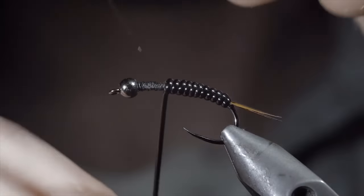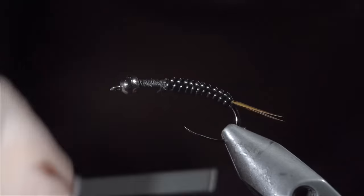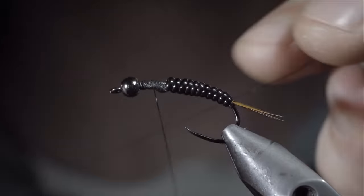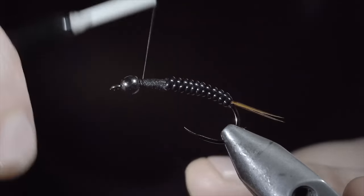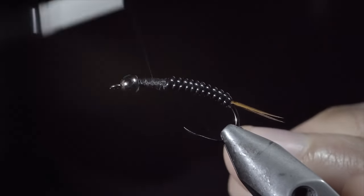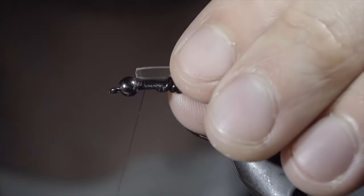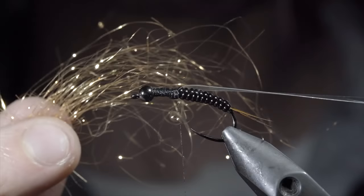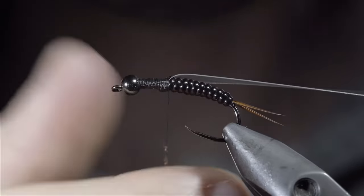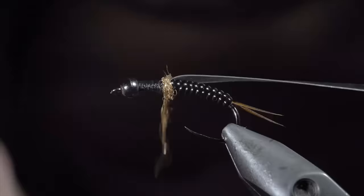Once complete, secure, taking several thread wraps both in front as well as behind the wire, and snipping the excess free. Secure your tag end in place and whip finish, cutting your thread free. We'll swap out to a smaller thread for these next steps. Secure it to the head of the fly, snap the excess free, and grab a small piece of thin skin. Secure it to the top of your fly and wrap back towards your vinyl. Next, grab the dubbing of your choice — here I am using copper ice dubbing. Create a dubbing noodle, begin by wrapping just in front of your vinyl and finishing with your thread slightly in front. Grab a single biot and secure it to the side of your fly — the dubbing ball will help push it out — measuring this one to length to be about the size of our vinyl body. Do the same to the other side and snip the excess free.